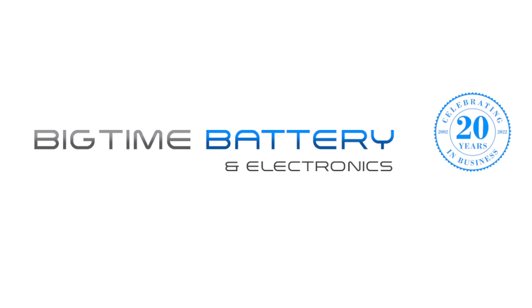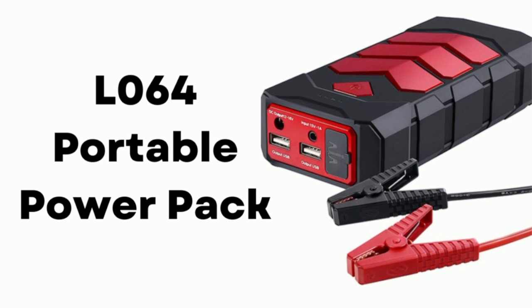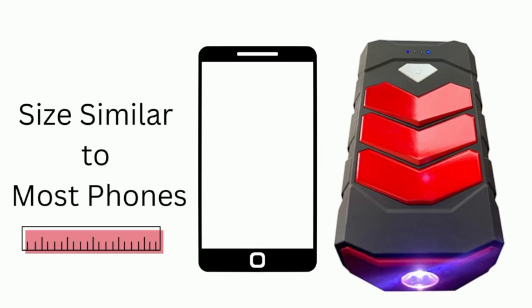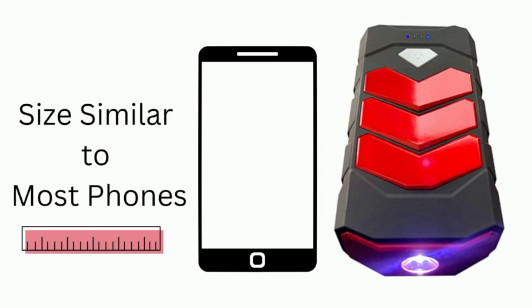Today's video is brought to you by Big Time Battery, your one-stop shop for all your battery needs. The product we will be reviewing today is the L064 Portable Power Pack. This tiny device, weighing next to nothing, combines a variety of features that can make life easier in a multitude of situations and scenarios.